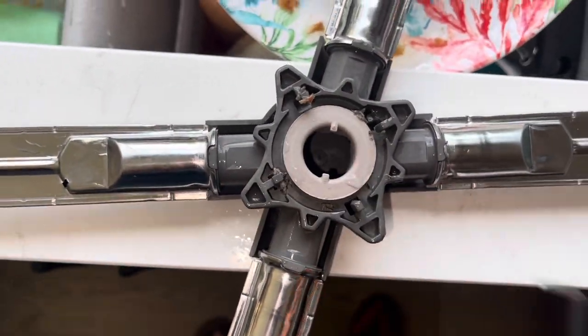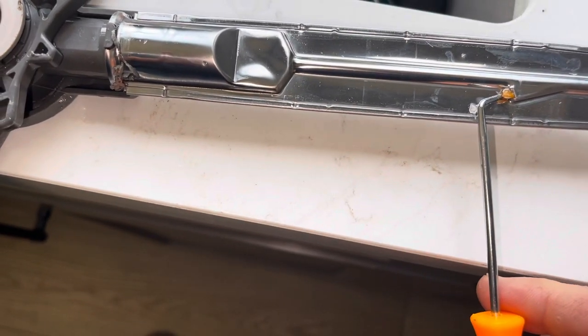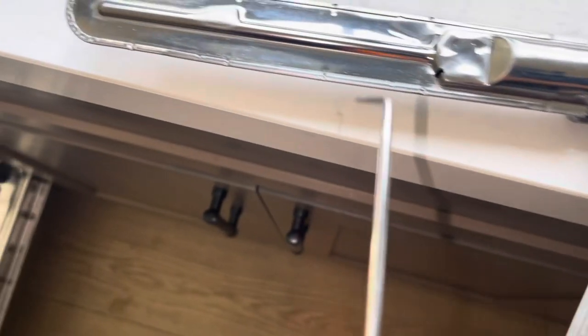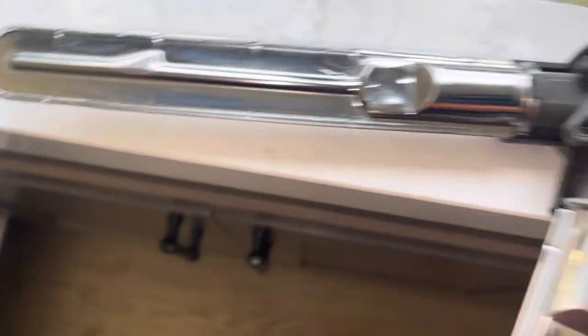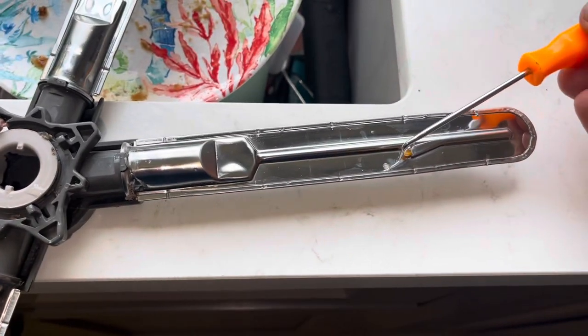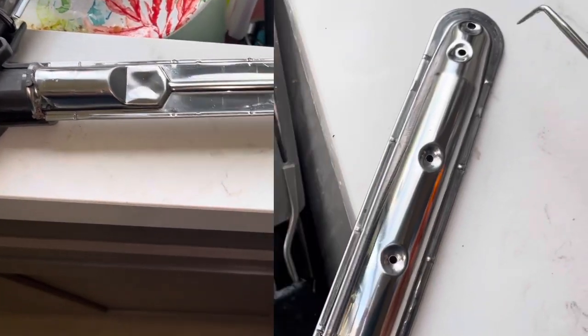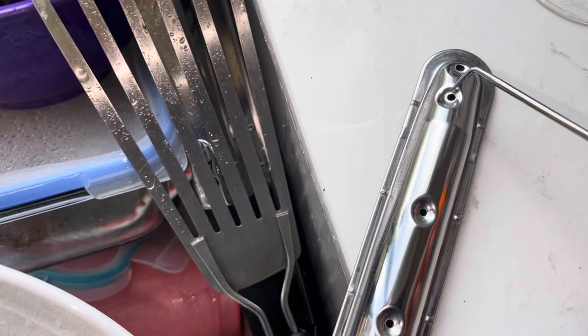Even on the back side of this I have some gunk in here. We do need these sprayers on the back side to be open, because what they do is actually cause this to push in the right direction — this is going to push water down, causing this to spin in the correct direction.